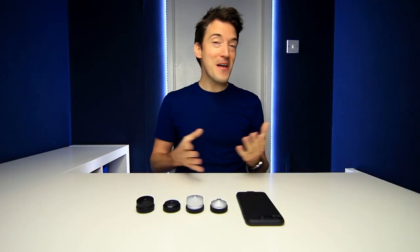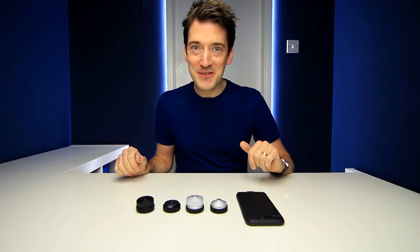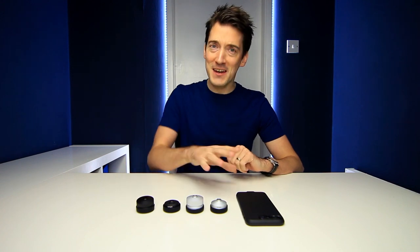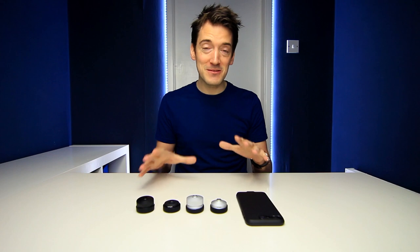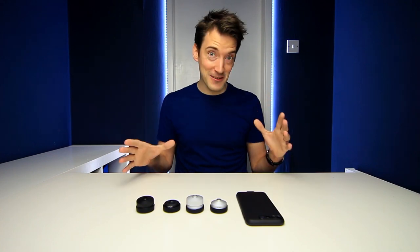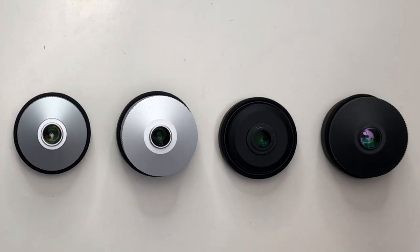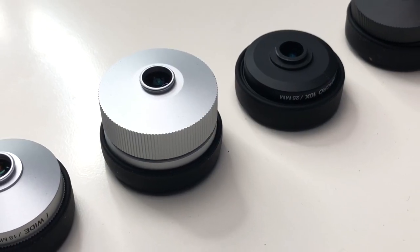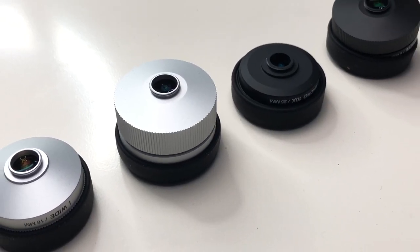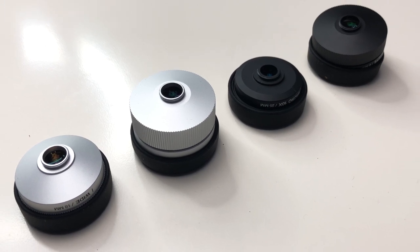Well, there we go — that was a quick overview and demonstration of the Lamoro lenses and iPhone case. From my personal experience of trying these out, these lenses are something else. In terms of how well-made they are, you can truly appreciate it as soon as you get them out of the box, because they have been extremely well-crafted to make sure not only that they last, but most importantly, work well.